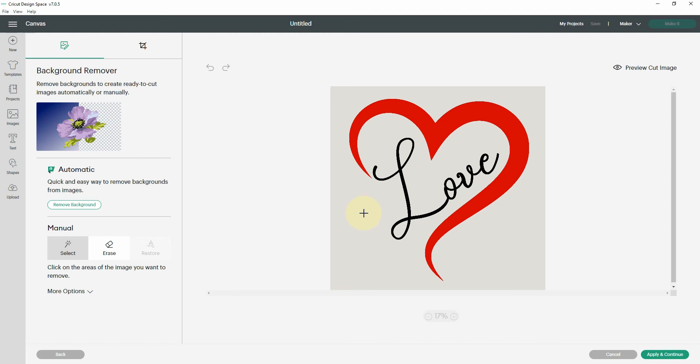So is that worth the $10 a month for Cricut Access? I would say if you are using only Cricut Design Space and you want to upload images like this, then yes, it absolutely is worth the $10. If you're tech savvy and can remove backgrounds in a different program, it's probably not worth it for you. That is one of the unfortunate things about Cricut Design Space.